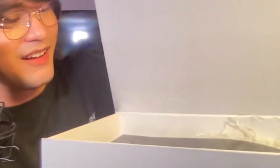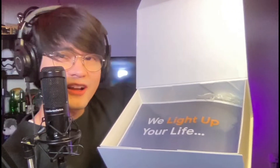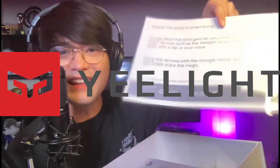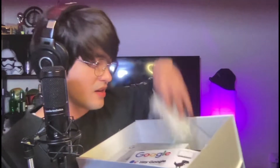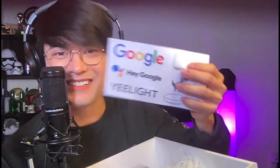Are you guys ready? So it's covered in a white box. Open it. Oh yeah, it's here, it's here. Look at that — 'We light up your life.' Oh, this is from Yeelight! Sponsored by Google and Yeelight. Look at what's inside the box. That's cool. Inside the box are some... I got stickers from Google.